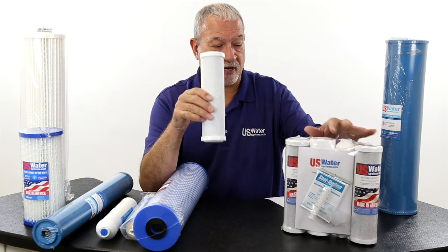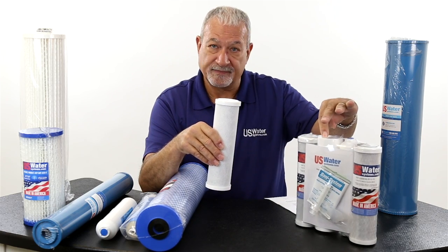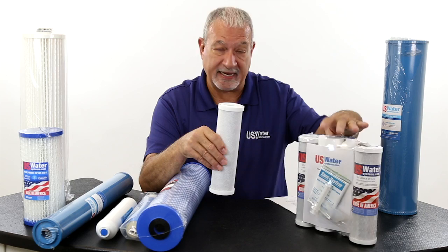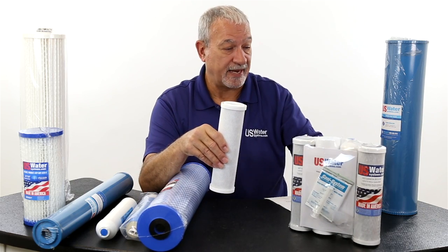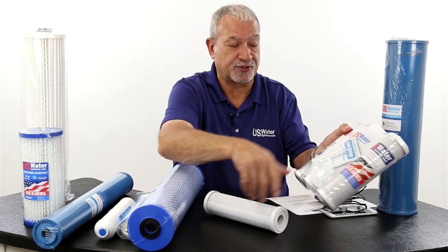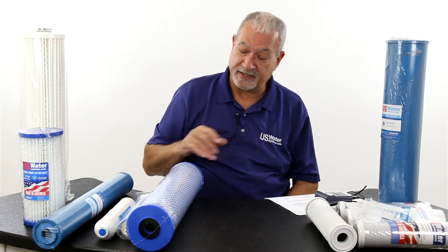Most five-stage RO systems use two of these carbon blocks. They have a sediment pre-filter — a melt-blown sediment filter, ours happens to be grooved — it works on anybody's filter, and then the inline filter. We also have a little sanitization pack and instructions on how to change the filters.